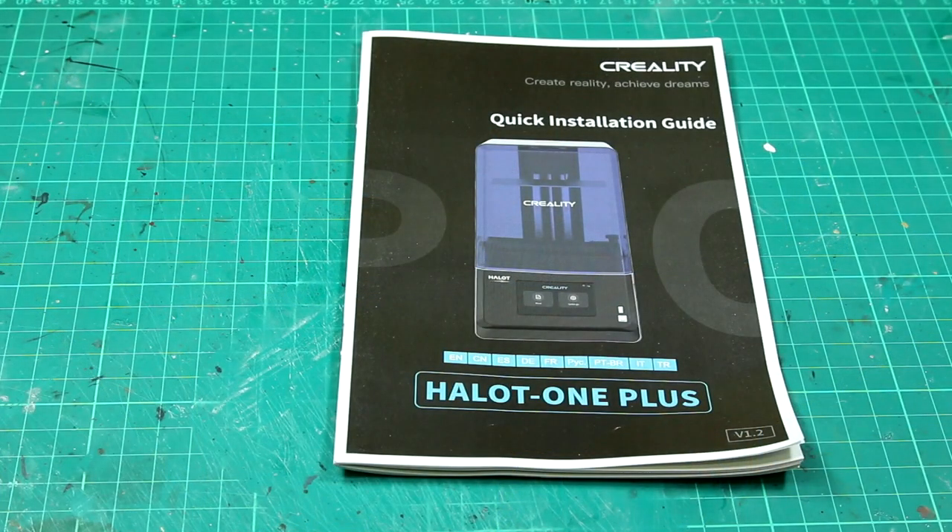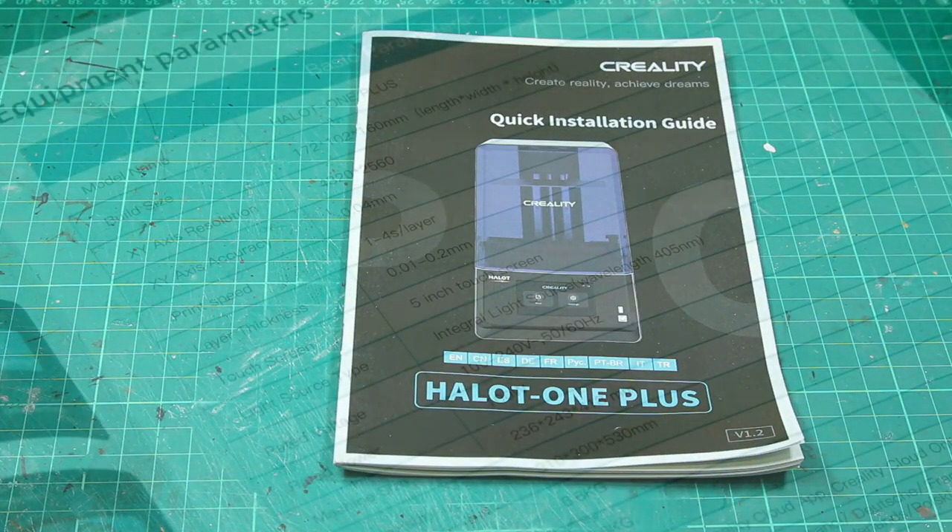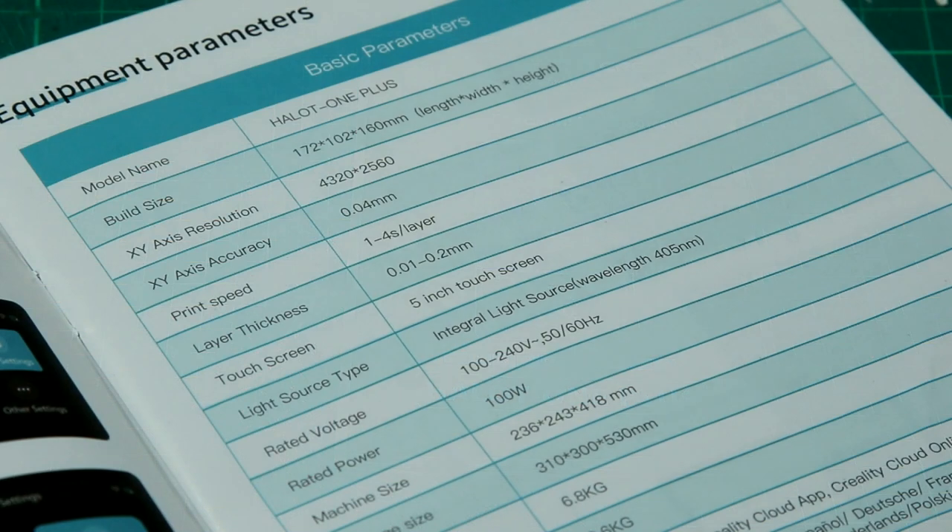Inside the box we have a quick installation guide. We can also see the specs: the XY resolution of 0.04 millimeters, 40 microns, and the Z resolution — layer thickness — of 10 microns.